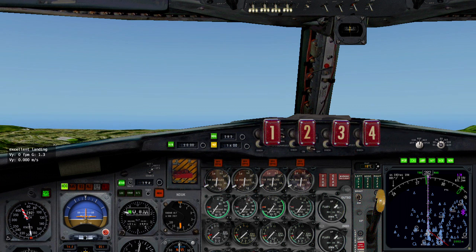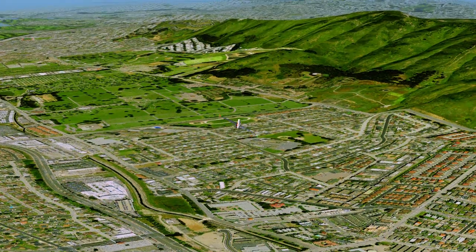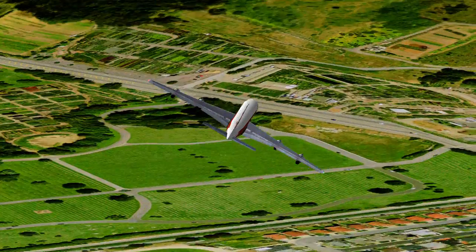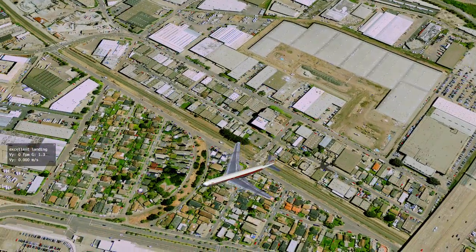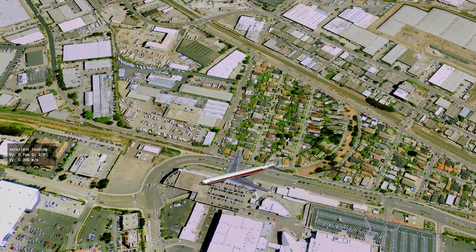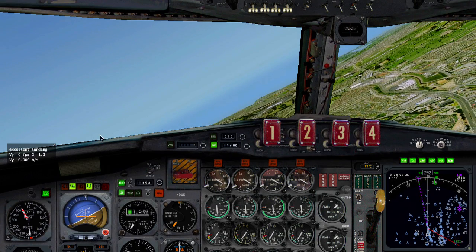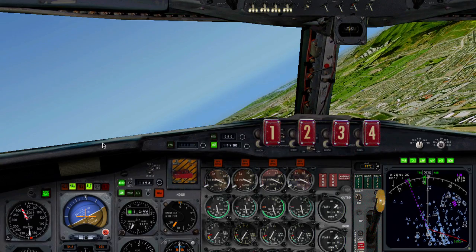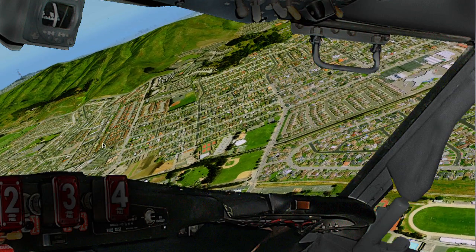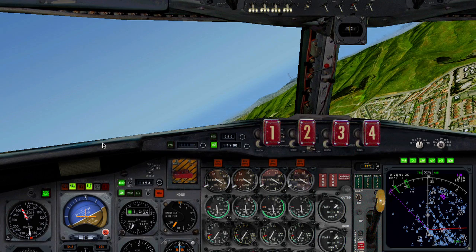Arm localizer. Arm localizer. Direct waypoint. Direct waypoint. View panel. View panel. View right. View right. View right. View panel. View panel.